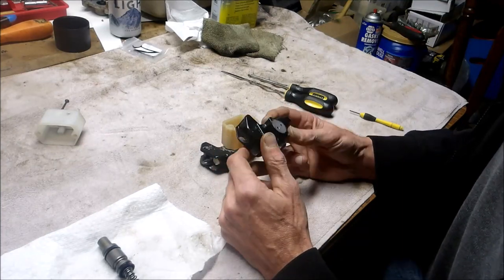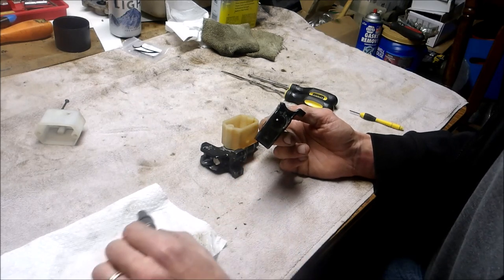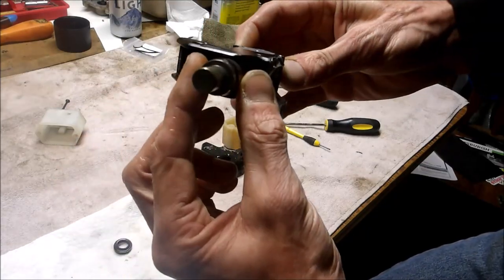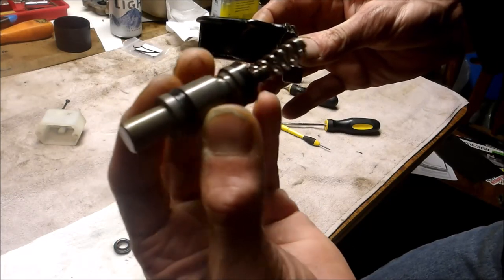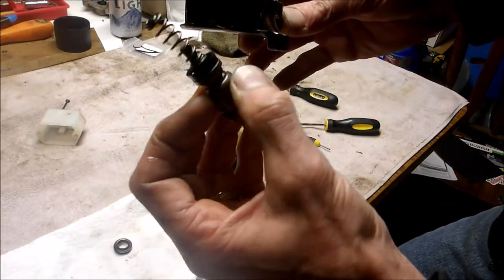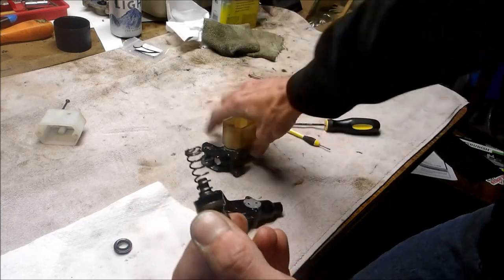Now, I said 'take apart' — I haven't put it back together yet, so we're gonna find out together how it goes back together. It's pretty simple. This is what your master cylinder looks like. It comes right out of that hole once you remove that. It's got two rubber grommets on each end, and they make a repair kit for this. Now that I see how easy it is to take apart, I'm going to start buying the repair kits.